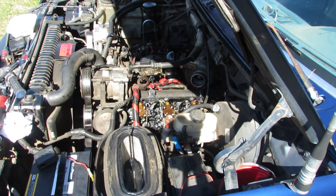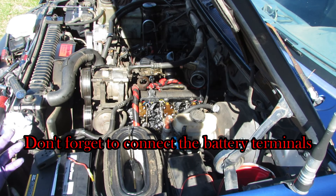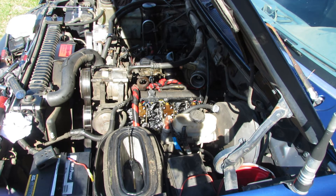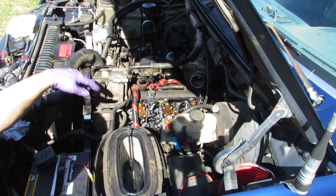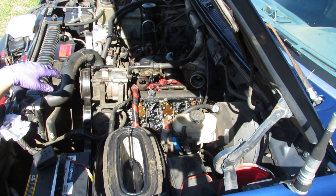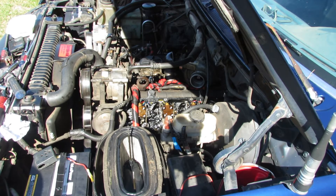All right, here we go — we're going to start turning it over. It'll probably take a little while to get it started; when you have these things completely open like that, it takes a while for the oil and fuel to get going. Making sure I don't have any rags or tools near the belts or any parts floating around that shouldn't be. Everything looks okay, nothing's going to fall off — let's start turning it over.